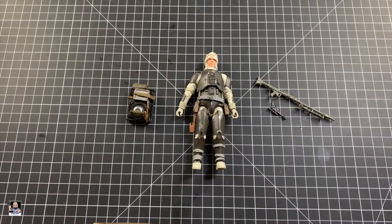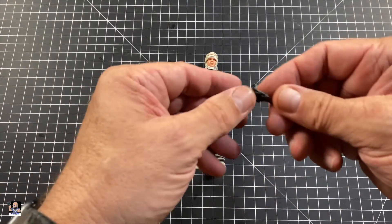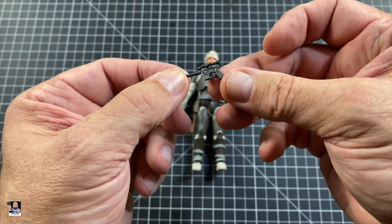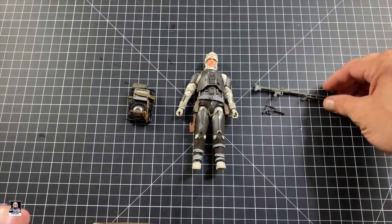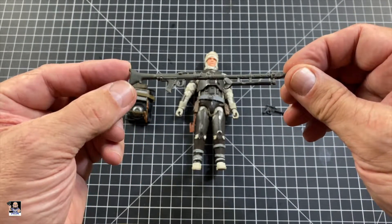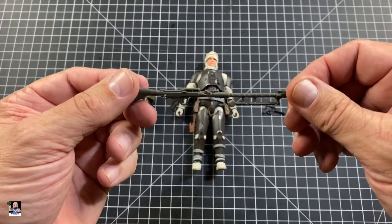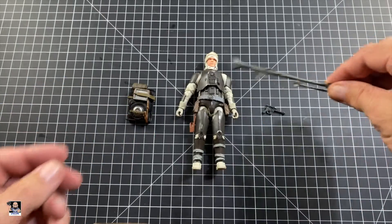Alright, so first things first, the figure itself comes with some really cool accessories. Got a blaster pistol right there, which looks really, really cool. Pretty standard, nothing too crazily exciting. The rifle, again, very cool. Looks good. I'm actually happy that it's not black, and it has some really good detail going on with it as well.